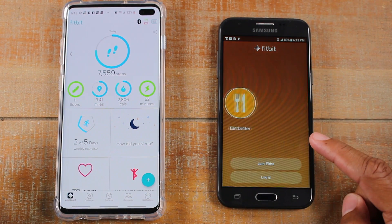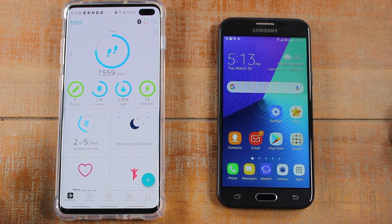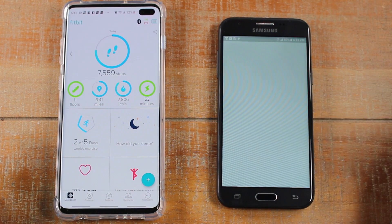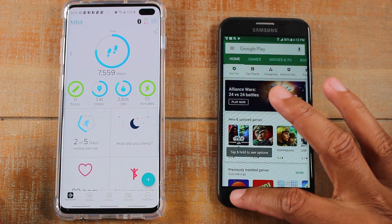You're going to download the Fitbit app from the Play Store. So just go to your app store right here, and you're just going to do a search for the Fitbit app in here, and you're going to download it.